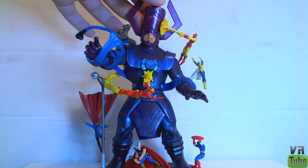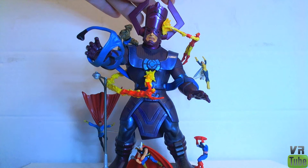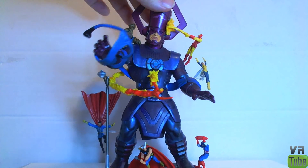The characters that are sort of stuck off of him on these little clear rods — like Wasp and Doctor Strange — you should probably be careful with, because Wasp just kind of popped off and I had to glue her back on, which irritates me any time anything ever breaks. So yeah, watch out for that.